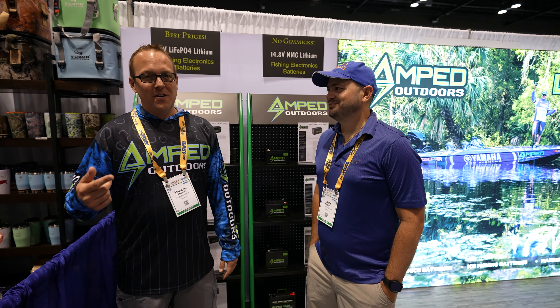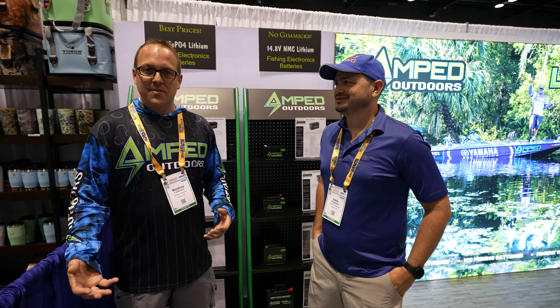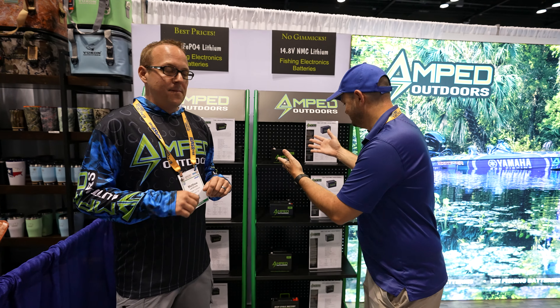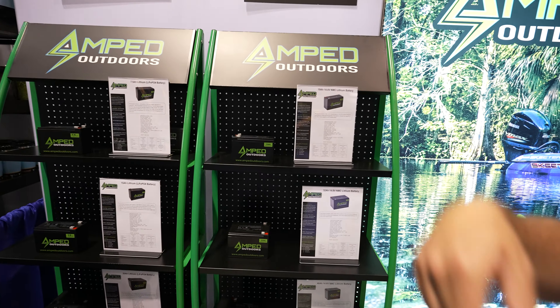They've only gotten larger and only draw more power, so having a solution that's not heavy to put in your kayak or boat is important — and we have the solutions. Not many lithium battery options out there. I've got one of those big giant live scope transducers.